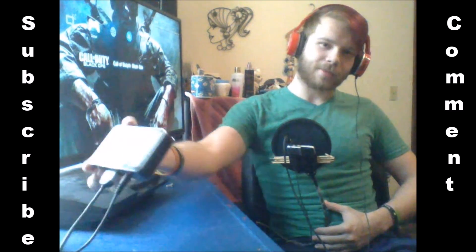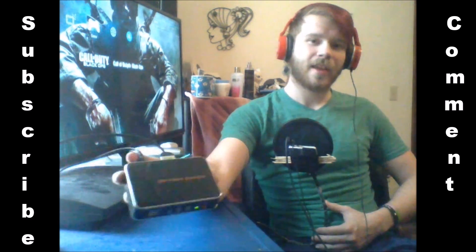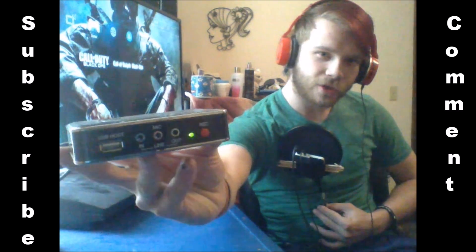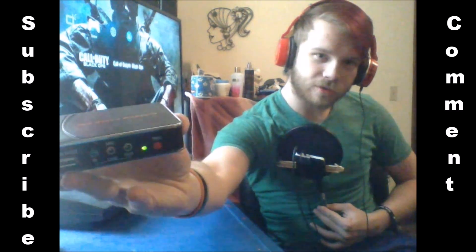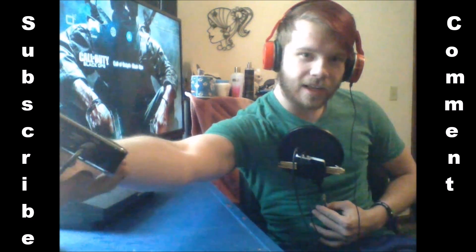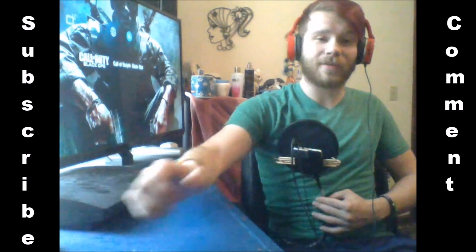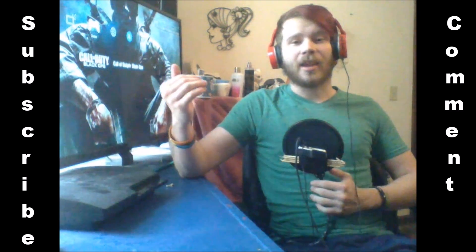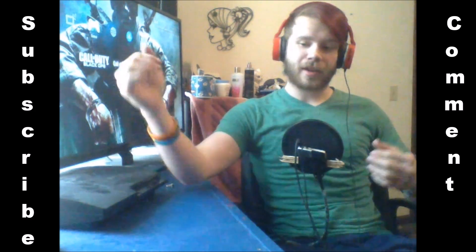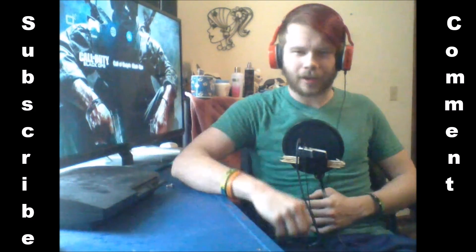So this is my capture card right here. It's an HTC capture. It was $70 and it records onto a flash drive, which is awesome. But if you look in the back, there is an in and an out HDMI slot. And if it was an Xbox, it would go in the in and out of your TV — so it runs through, this records it, then runs it into your TV so you can see whatever you're recording.